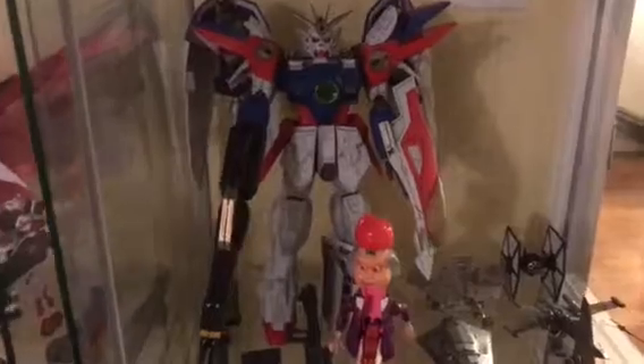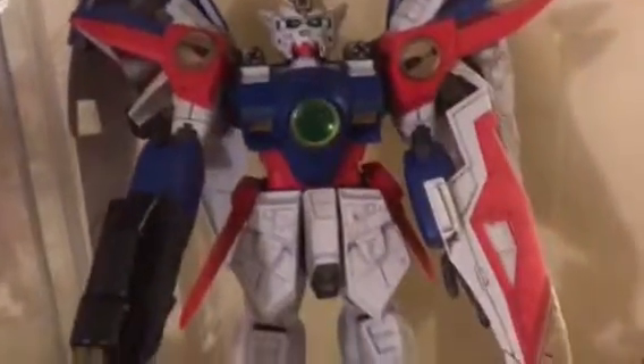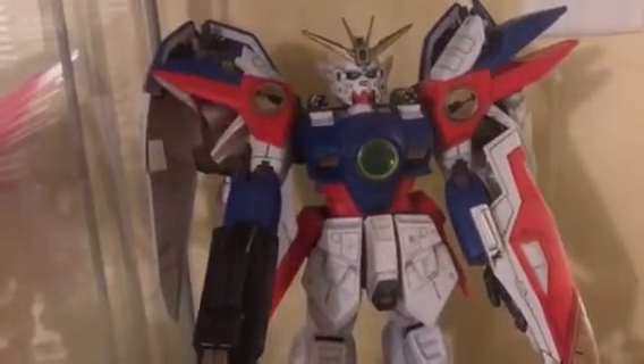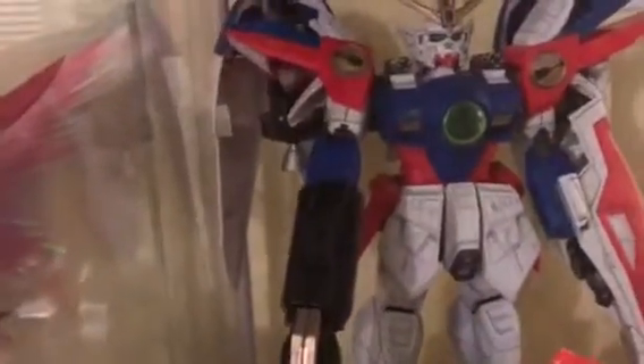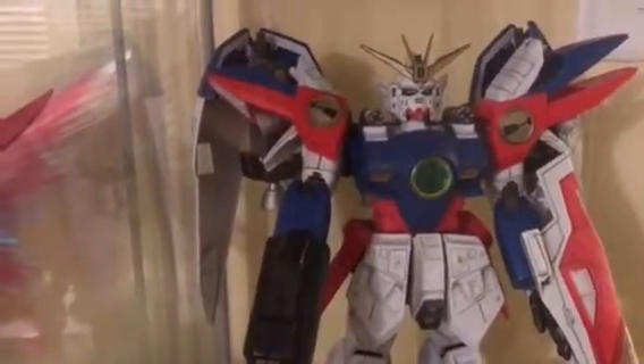I got it for my 33rd or 34th birthday — I'm gonna be 40, so about six years ago. All the gold is supposed to be yellow but I took a liquid gold pen and I think it came out great. The panel lining was a pain because this is one of the first perfect grades they came out with — the lines weren't cut as deep, the molds weren't as nice. But it's still an amazing piece: the chest lights up, the eyes light up, the unicorn antenna lights up, and it transforms.